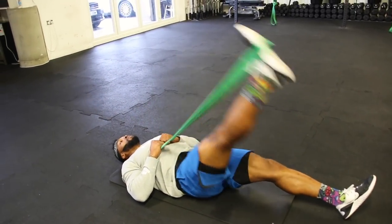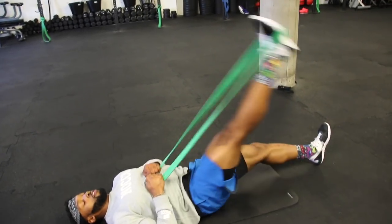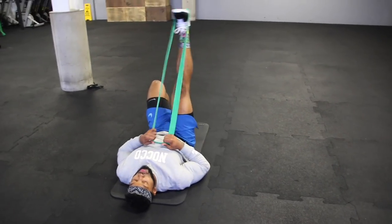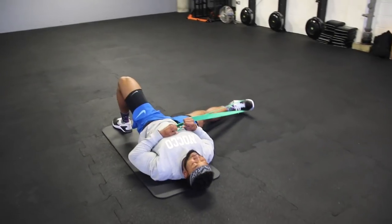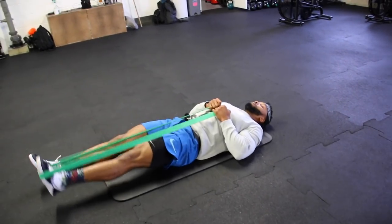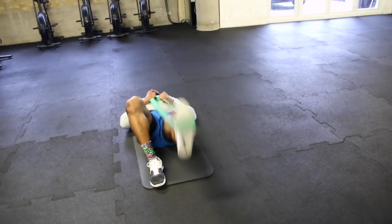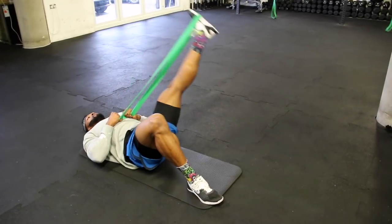Next we're going to get some hip mobility on the floor using a resistance band. I'm using quite a strong band here but use any level you want — just make sure there's enough resistance. When you bring your legs down, you can pull the band higher towards your chest to make it harder. This is really good for opening up and loosening the hips. Do about 10 to 12 reps, then repeat the same movement on the other leg.